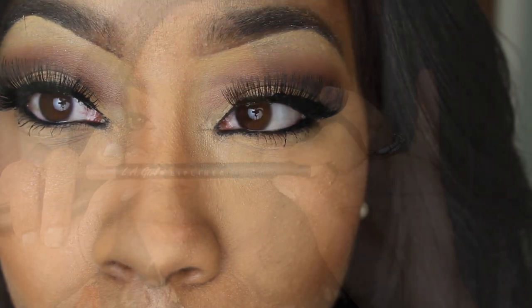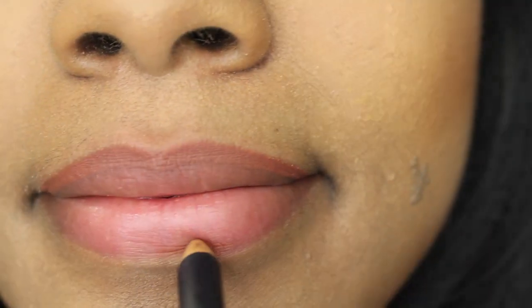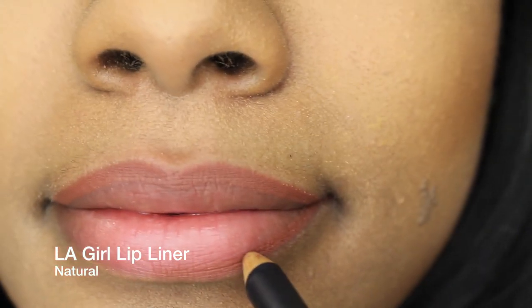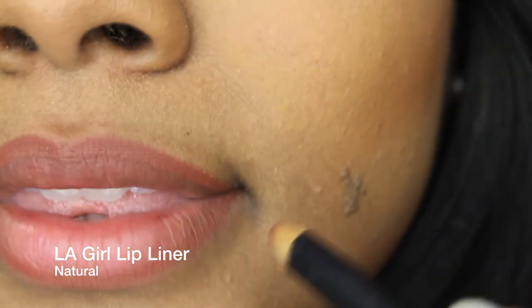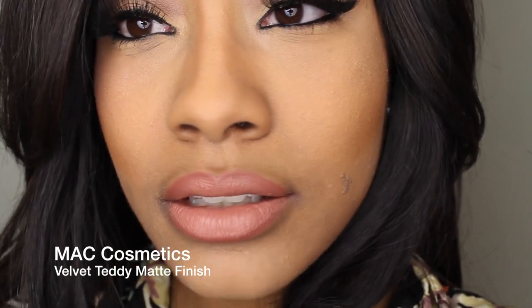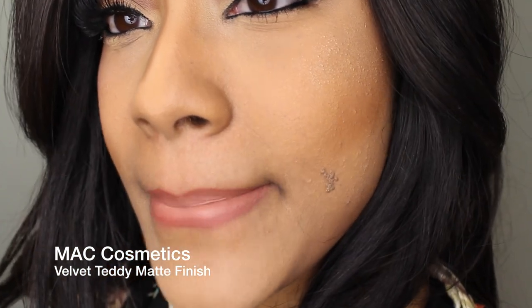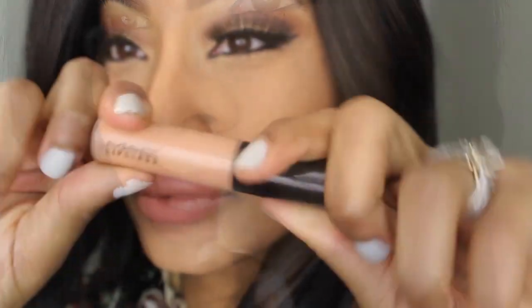Now we're well blended and we're going into the lips. I'm using my natural lip liner from LA Girl as well as Velvet Teddy, which is a matte lipstick from MAC Cosmetics. Just line your lip as usual, then pull the liner into the inner part of the lip, and apply the Velvet Teddy lipstick. I love this lipstick — it's a very cute peachy-pink tone.